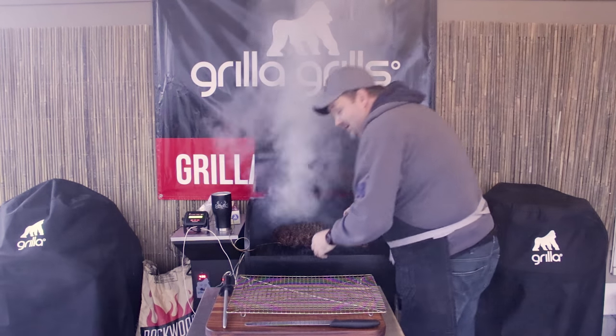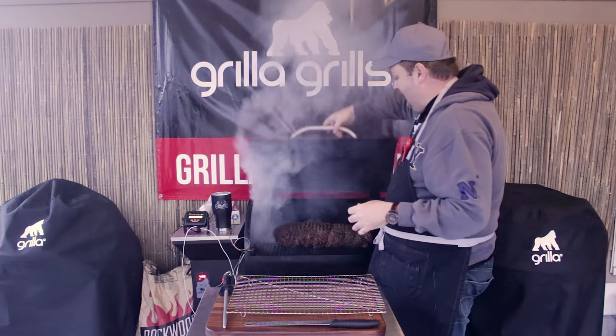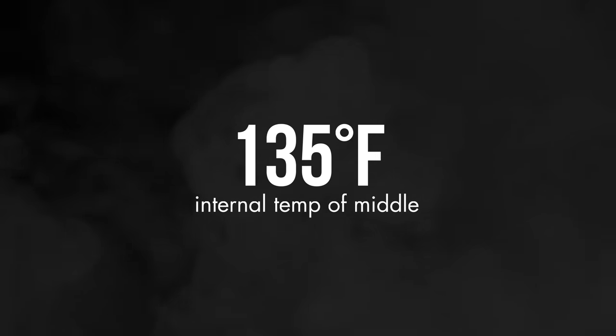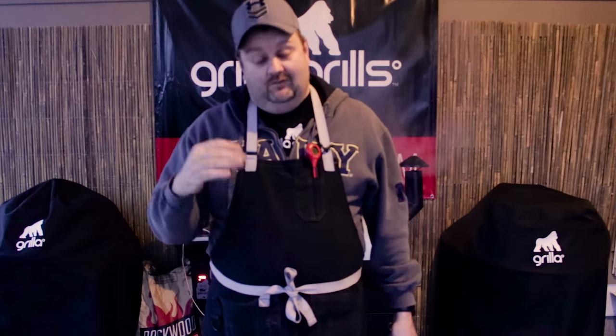Hear that sizzle? Those grates are hot. You're going to put it on and about every three minutes you're going to roll it. It's going to be super smoky - you're probably not going to see much of me, but this is what we're going to do. When we're searing it like we are now, I pick it up, set it on the next side, let it sear, pick it up, roll it over, set it on the next side. I do not twist or drag that thing across the grates - I don't want to lose all that crust.